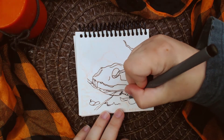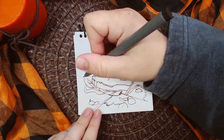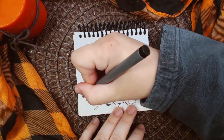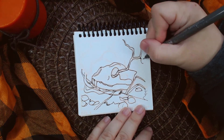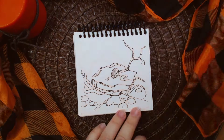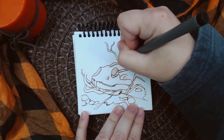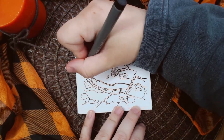I wanted to do something a little bit more involved than just some bones on the canvas, so that's why I went with the other prompt that included the branches. I had this idea of dry branches growing out of the skull's eye and kind of scattered over the ground that looks kind of cracked.